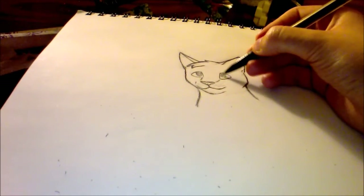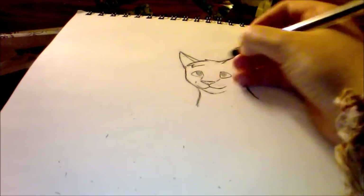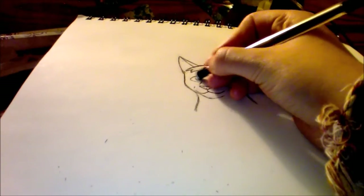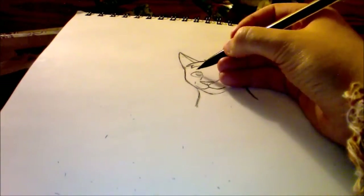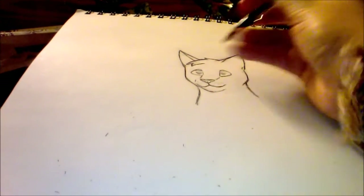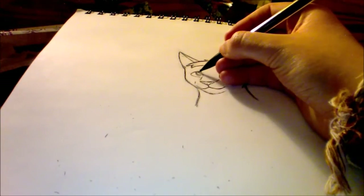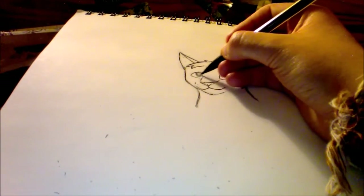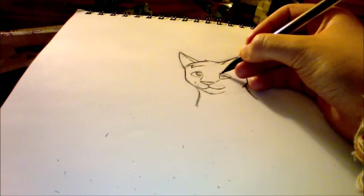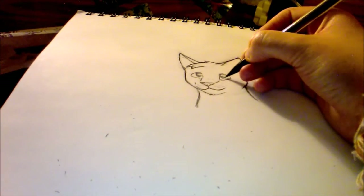I didn't really make too many changes to it. Because I'm not doing color, and that's where I would put most of the detail for a character like her. I think she's just a grayish, light gray kind of cat.